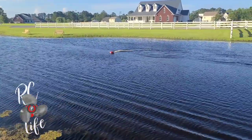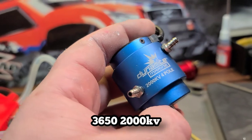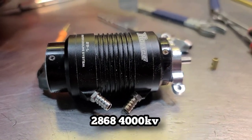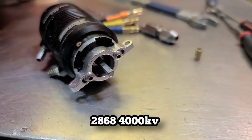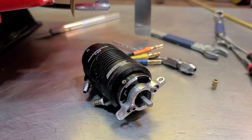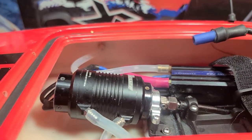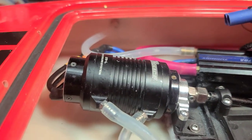It landed! We got the big block out and we're going to throw the small block in. I've run into a couple problems but I promised you guys we were going to put the small block in, so that's what I'm doing. I want to see if we can beat 43 mph with a small block.